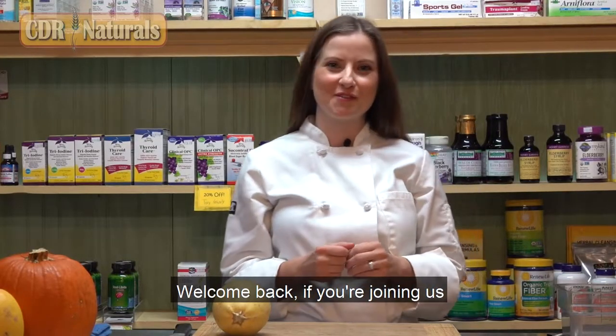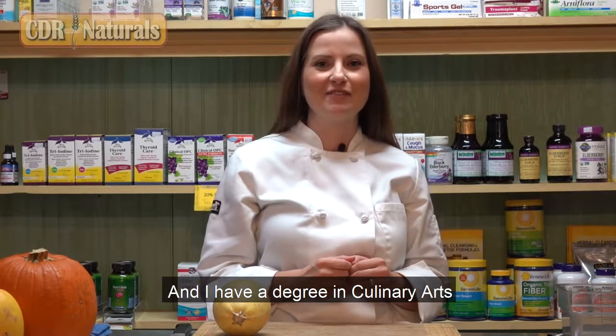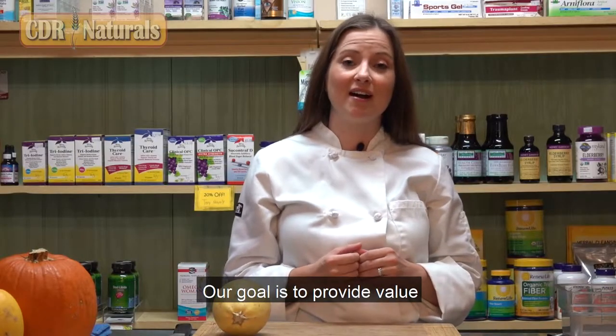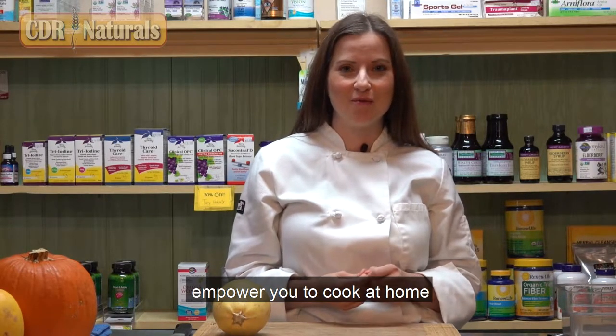Welcome back. If you're joining us for the first time, my name is Leanne. I'm a registered and licensed dietitian, and I have a degree in culinary arts. I'm happy to partner with CDR Naturals to provide a cooking demonstration today. Our goal is to provide value — we want you to learn, and we want to empower you to cook at home.